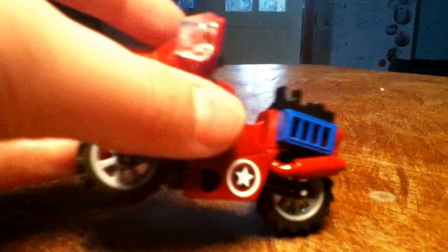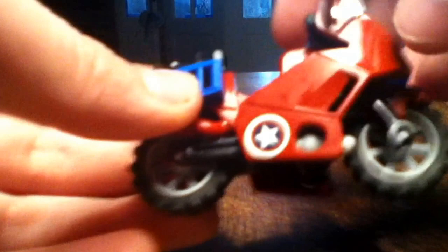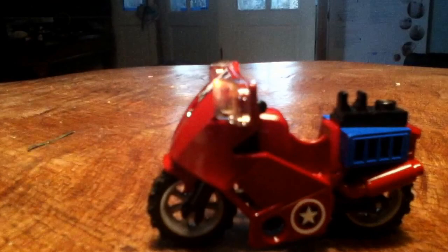Now onto the main set. First we have Captain America's Avenging Cycle. I thought it was a bit disappointing because you don't actually see this in the film — at the end you see him riding a chopper, so I don't know why they didn't use a chopper piece like they have with the Wolverine bike. But it is a very cool bike. These are the stickers — I don't like stickers, I prefer printed pieces, but they're quite easy to put on.